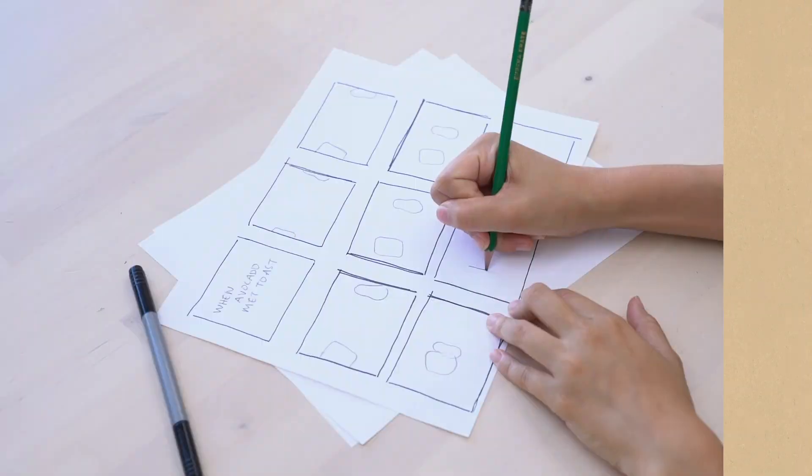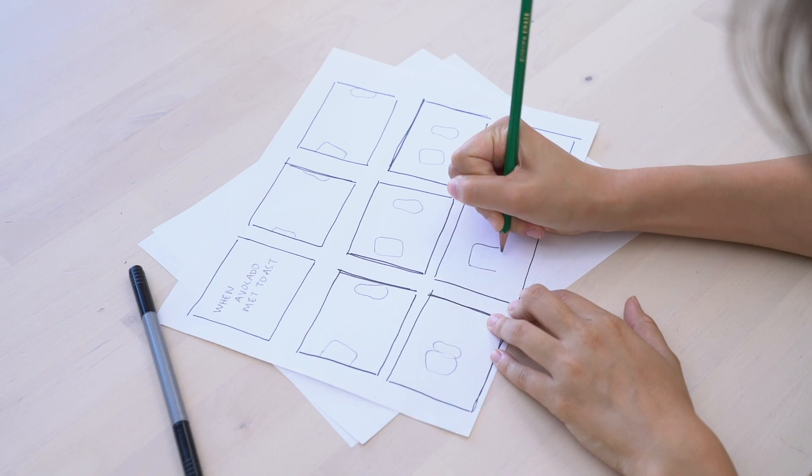Once you have an idea, you have to create a storyboard. This is like a map for a movie. Each scene has to be sketched out so you can use it as a guide while you shoot.